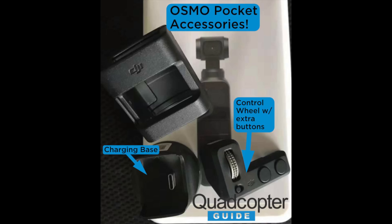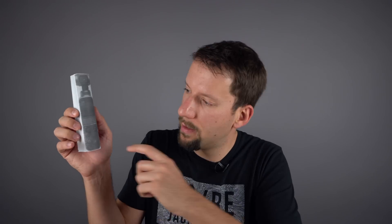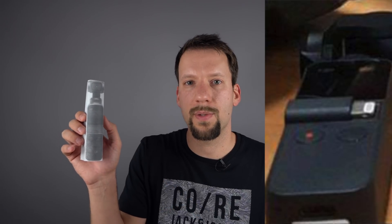We've also heard there's going to be quite a few accessories for the Osmo Pocket. As seen in a previous leak, there's an attachment with extra buttons and a thumb wheel. On the prototype, there's a little slider here, probably hiding the Lightning or USB-C cable part. It features a rechargeable 875 milliamp-hour, 7.7-volt, 2S LiPo battery.